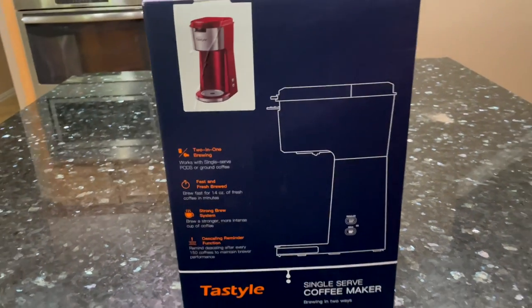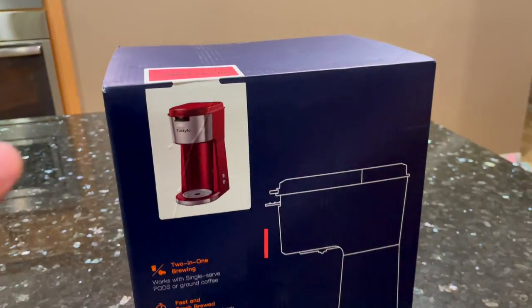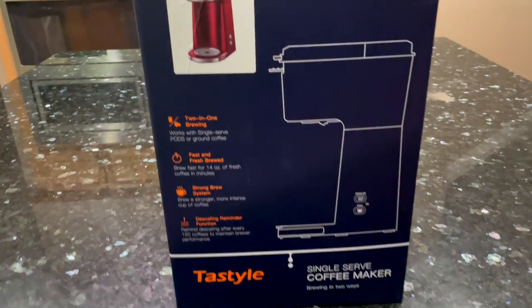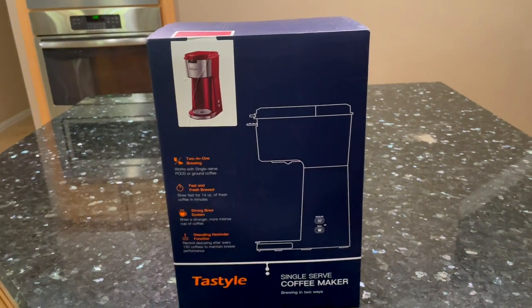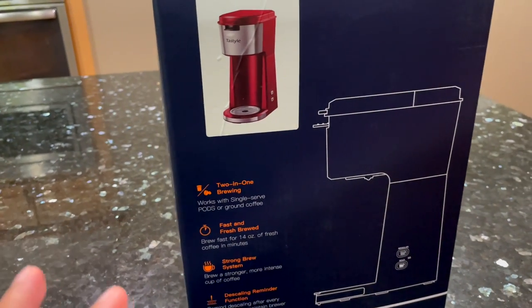Hey everyone, this is 3-Minute Reviews on Mukesh's Tech Space. Here I have a single-serve coffee maker by the brand Tastyle. We're going to be doing an unboxing of this and a demonstration just to highlight a few features of this coffee maker.